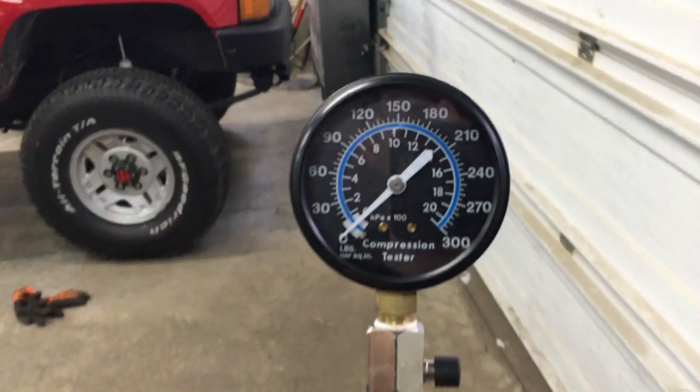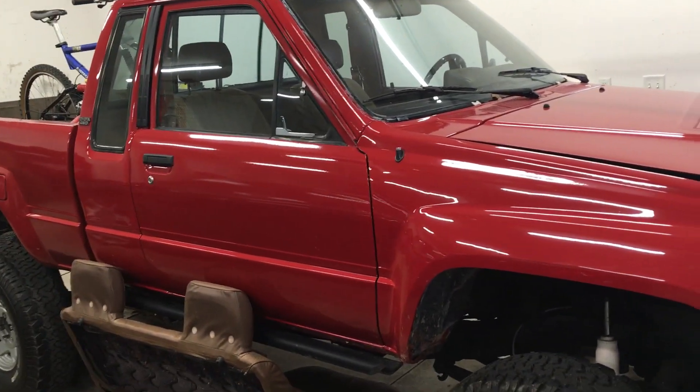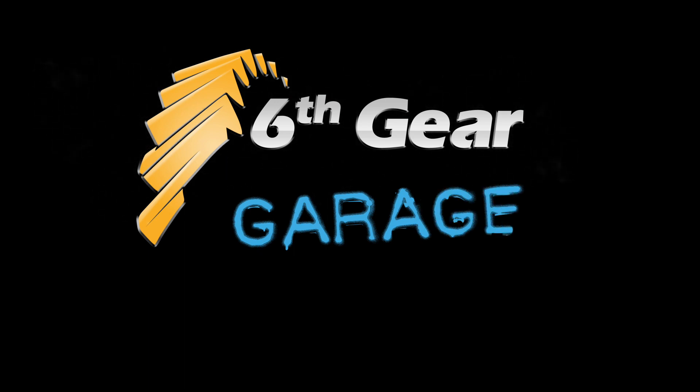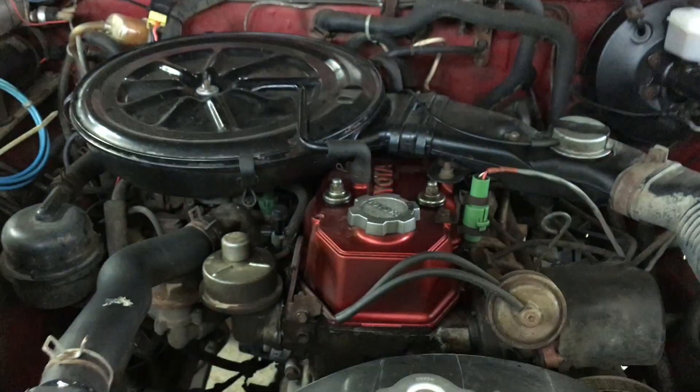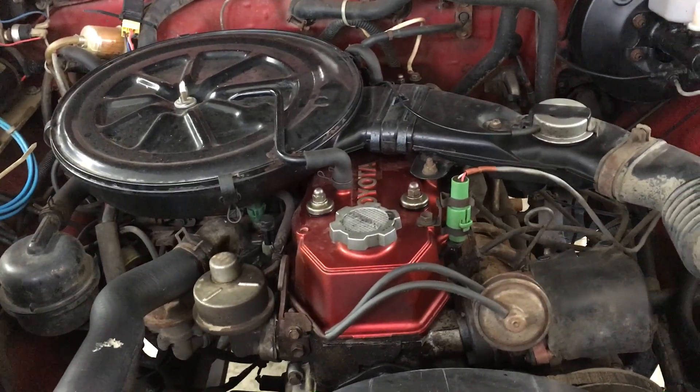Welcome back to the 6th Gear Garage. Today I'll show you how to do a compression test using my 1985 Toyota. My truck has the good old 22R and it feels a little low on power lately. Time for a checkup.